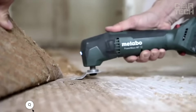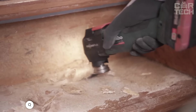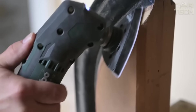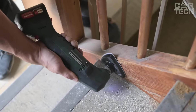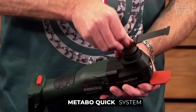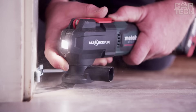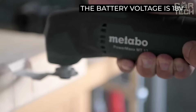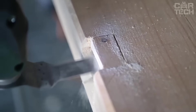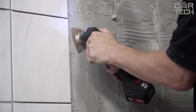Metabo is a professional cordless multi-tool ideal for cutting, grinding, scraping, and sawing on a variety of materials. Its high performance and versatility make it indispensable in workshops and on construction sites. The Metabo Quick System allows fast accessory changes without additional tools, saving time. It reaches a maximum of 18,000 RPM on an 18V battery and weighs only 1.8 kg. The set includes a 32 mm wood saw blade and five sanding sheets of different grits.